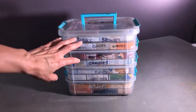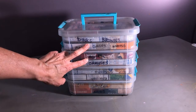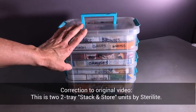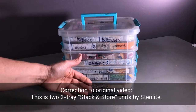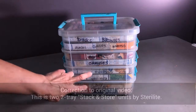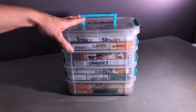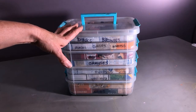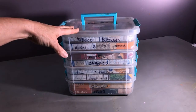Originally I had bought two two-tier Sterilite brand stack-and-store carry things. In that first video I said I got one four-tier, but that's incorrect — they were two two-tiers. The problem is this particular configuration is no longer for sale, which is sad because I wanted to go back and get more of them.